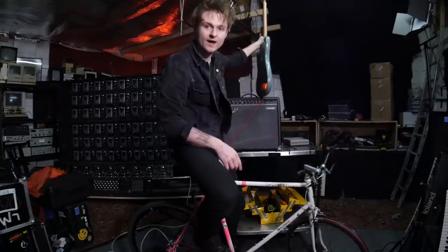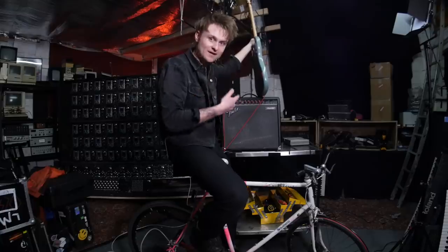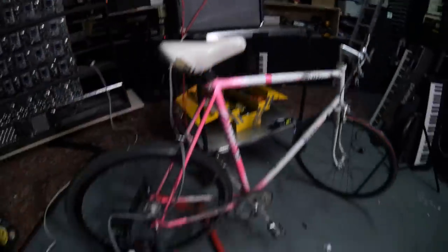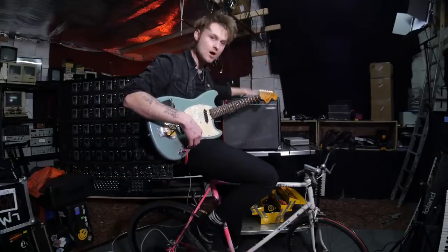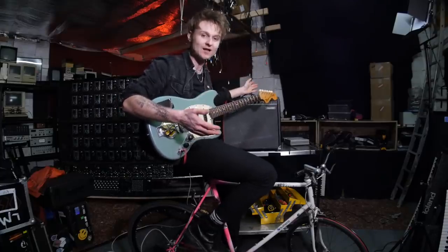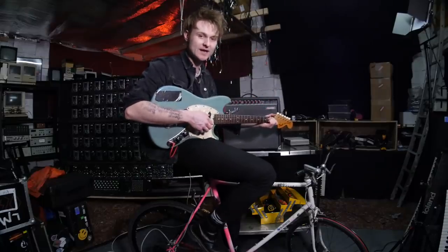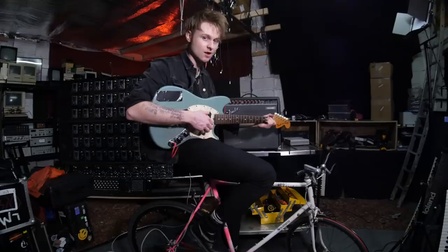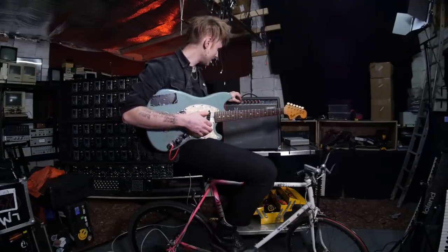Right here I have a 60-watt all-valve Fender amplifier. Is it gonna work with just these two drill motors to power this reasonably large valve amplifier? I'm just gonna strum the E chord, start pedaling, and hope for the best. It's gonna take a moment to warm up, so I best have my wits about me.